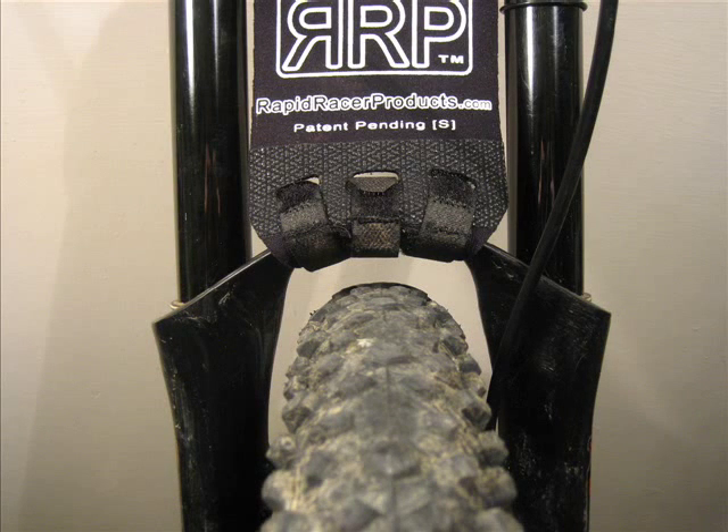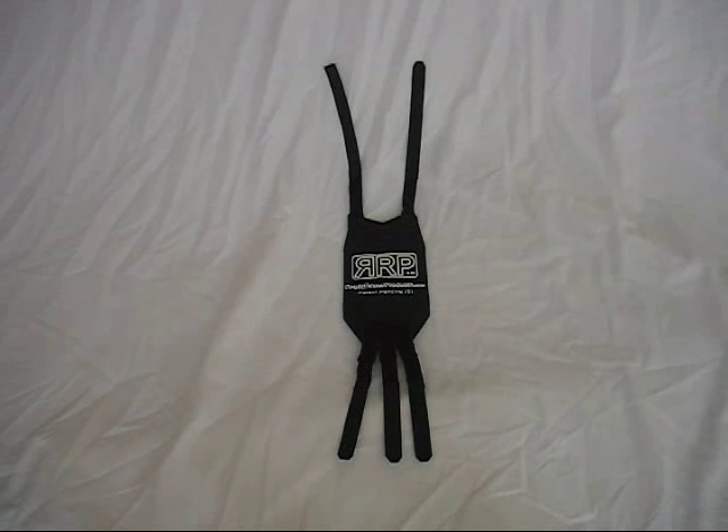The only drawback is the decrease in tire clearance at the slider arch. Overall, when combined with a down tube mounted mudguard, it's a great lightweight solution to the age old problem of getting mud in your face.